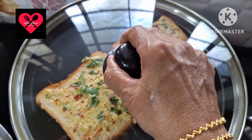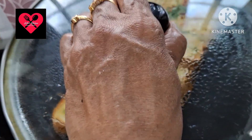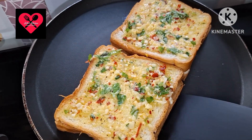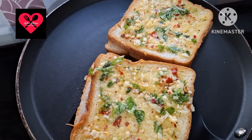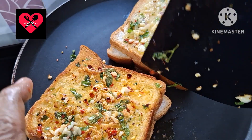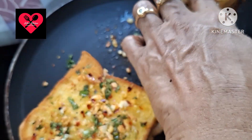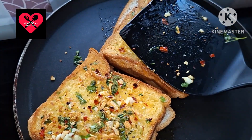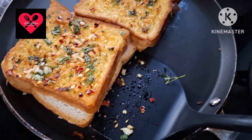We will add a toast. We toast it for about 3 minutes to make the garlic bread.